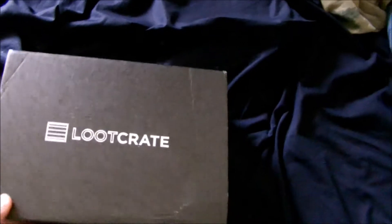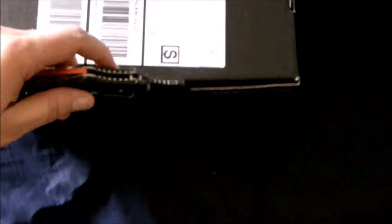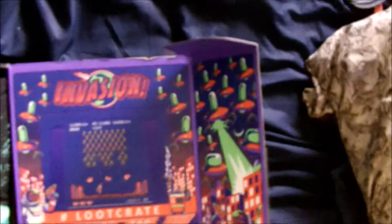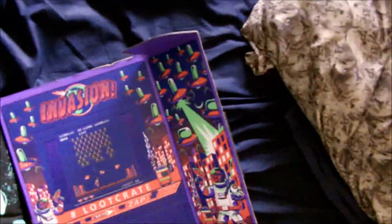Nice size box here. Let's see what we got. All right, first thing we notice is this cool invasion-style loot crate box — kind of reminds you of one of the old retro video games. All right, let's see what we got here.